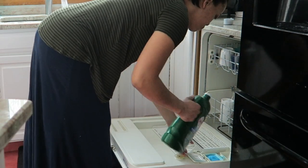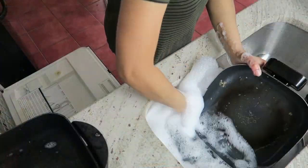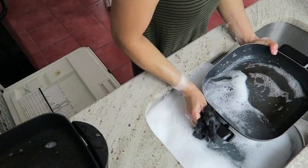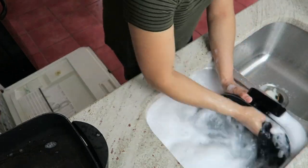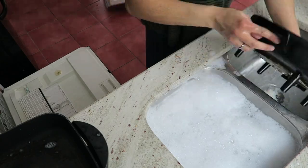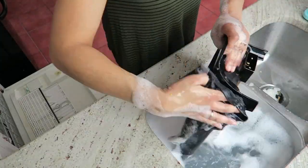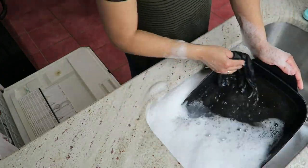And then I'm using this Cascade dishwashing liquid and cleaning off these two remaining skillets in the sink. The utensils are still in the bottom of the sink there, and once I complete this rinse I'm going to go ahead and add those to the dishwasher.